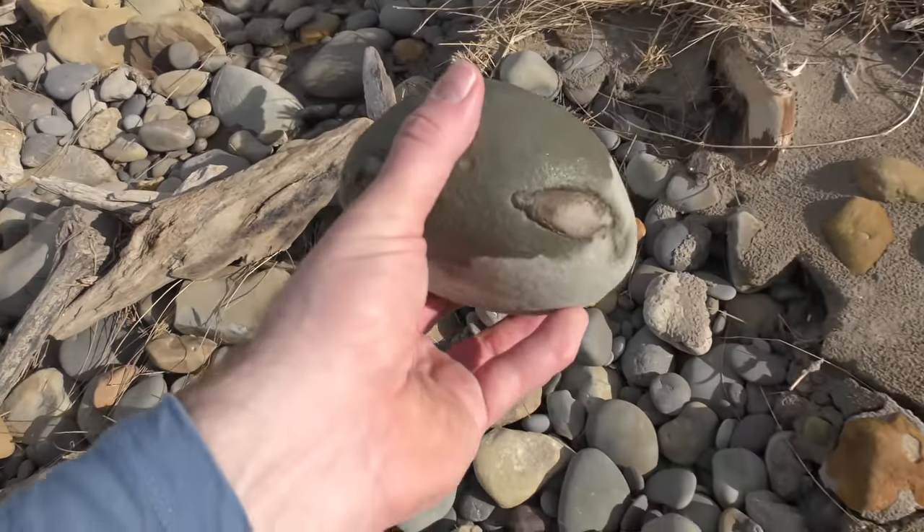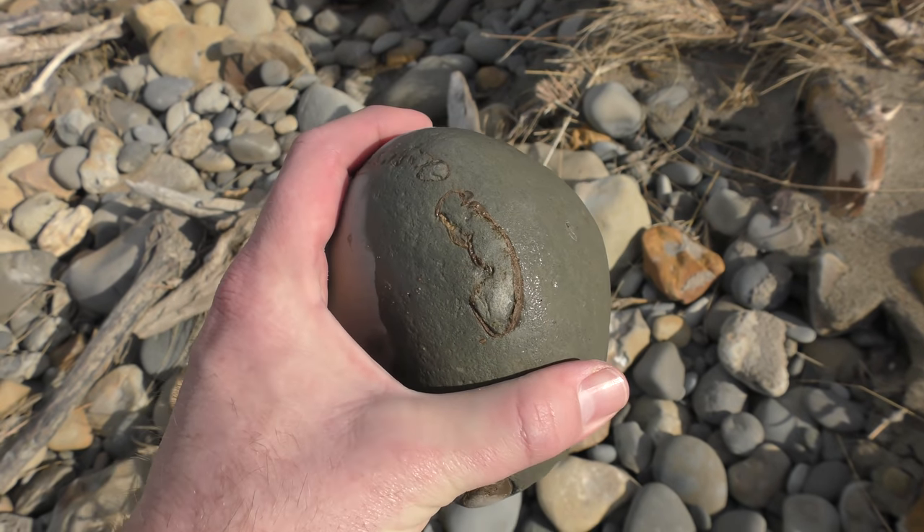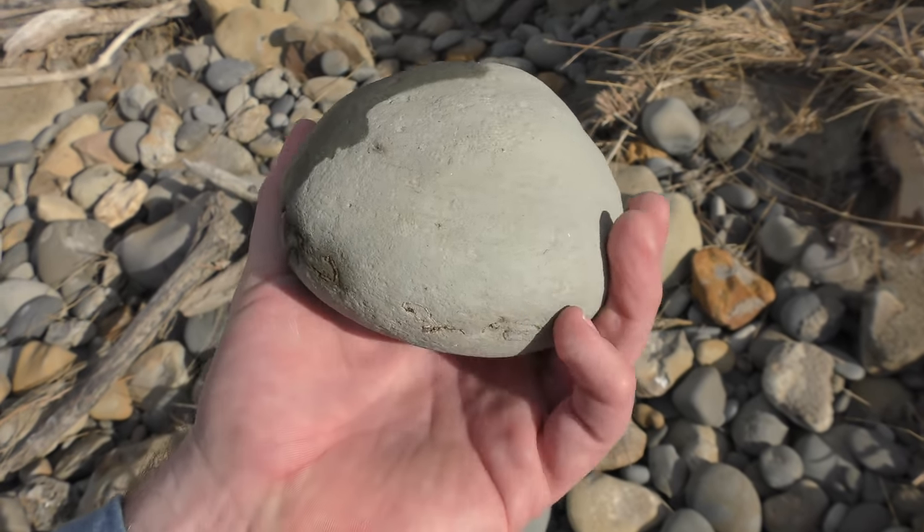Here's another crab I found. This one I was out with Thiago. You can see it's got a bit of damage to the claws but I had a good feeling about it. I thought it might prep easily.